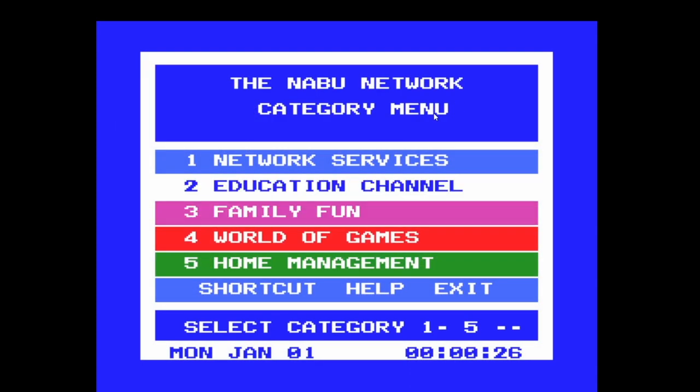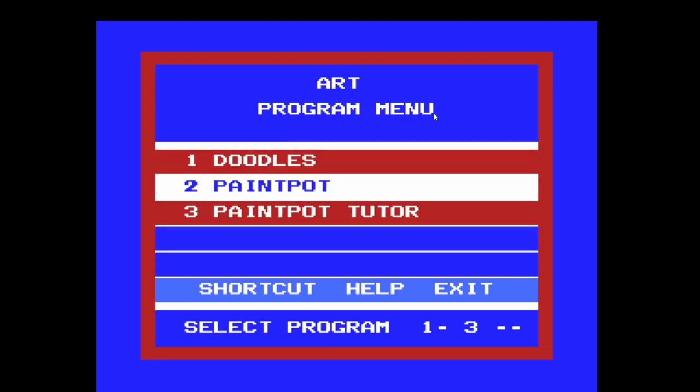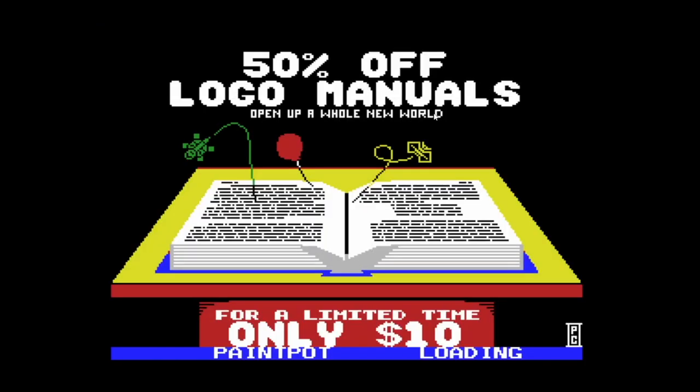Let's look in here — there's an art program. Okay, let's play this. Should be able to use this with the joystick.